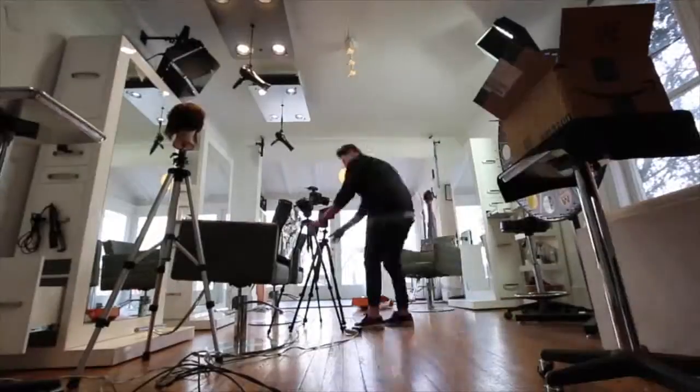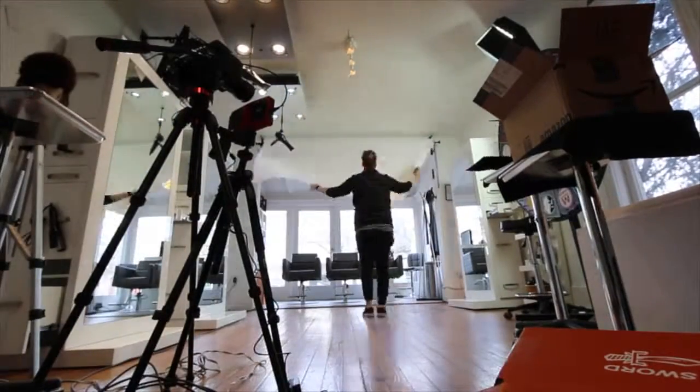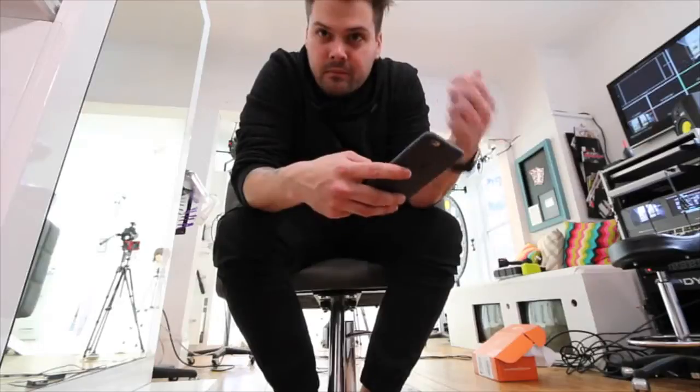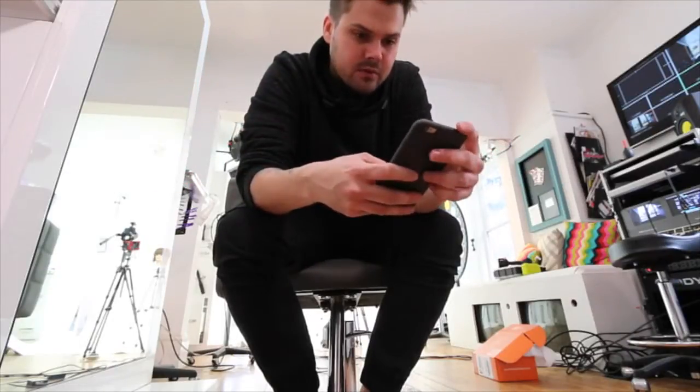Now I'm going to get things set up in the salon. I filmed the review that I wanted to film, so now I've got to pull down the backdrop and get everything set for filming haircuts. I am set up to film back there, but I've got to find your questions, and then as soon as I have that figured out, I will start filming.